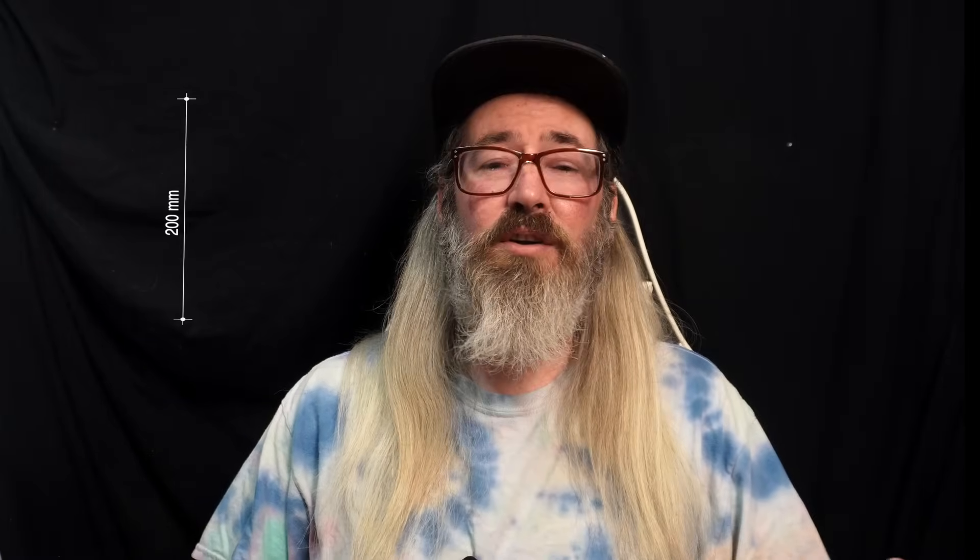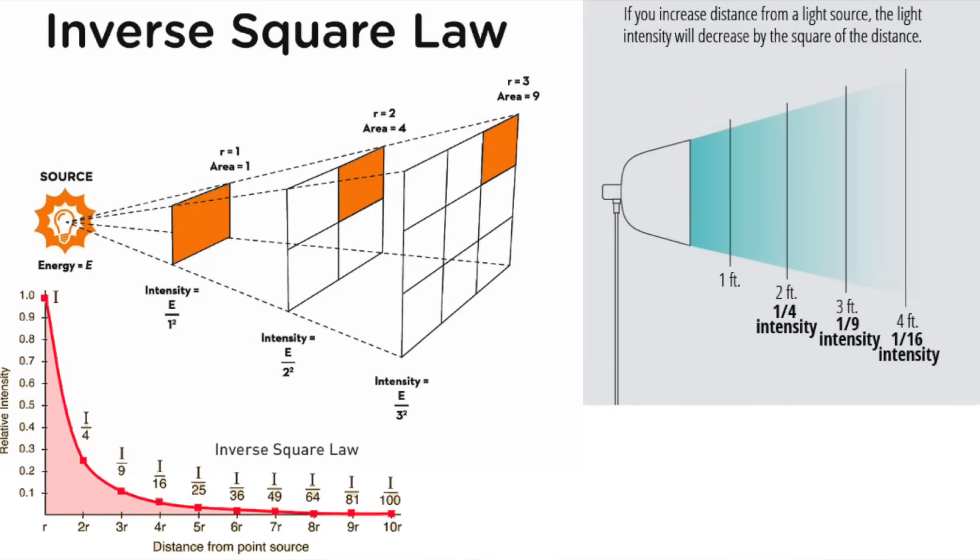Your main light, whether it's an HPS or LED, does a great job of blasting the top of your canopy with all the energy it needs. But light intensity drops off quickly based on your distance from the light source — it's called the inverse square law. By the time overhead light struggles down through the top fan leaves to the bottom third of your plant, it's basically living in the dark down there. Those lower branches and bud sites just aren't getting enough juice to do their job at full capacity. The result is what we all hate: popcorn buds.